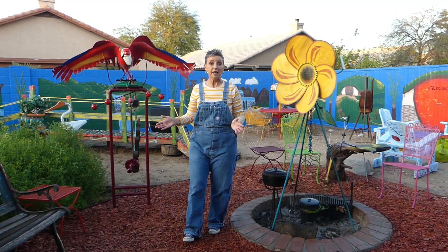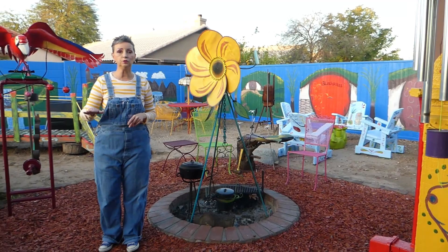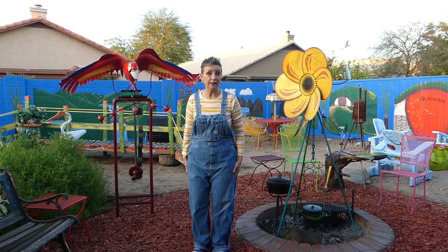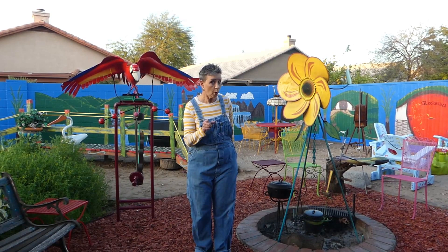If you haven't seen the Adirondack chairs that we painted, go to the colorful Adirondack chair video that I have, because we have created our own little hobbit village square — that's what it is, the village square. Everything is really colorful and wonderful, and that's what we've been doing. You're going to see some dirt in the background because we haven't put the grass in yet, but we're going to — we haven't given up on that. This is Susan, and thanks for watching!